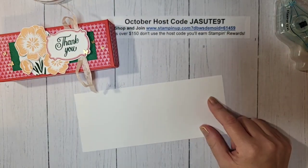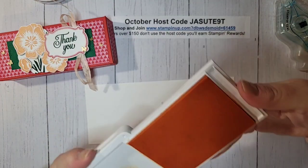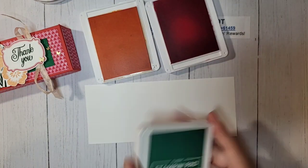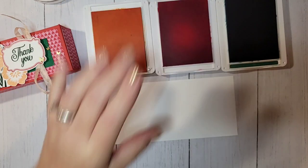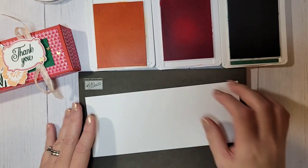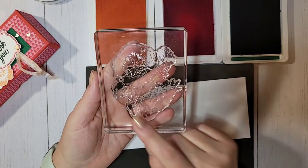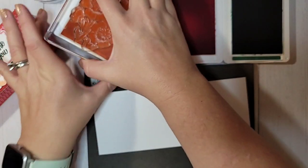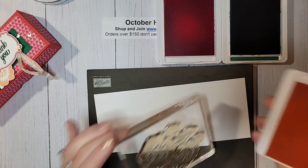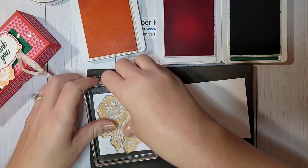I'm going to bring this piece back so we know exactly what we need to stamp. I have a scrap piece of white cardstock. Our ink pads are Pale Papaya, Poppy Parade, and Shaded Spruce. This is a photopolymer stamp set so I'm going to bring in my Stamp and Pierce mat to get some nice solid images. We need to stamp the flat flower image twice — in Pale Papaya and in Shaded Spruce. This is a bigger stamp so I'll flip it over and ink it. Pale Papaya first.